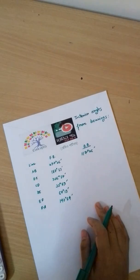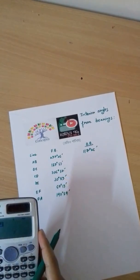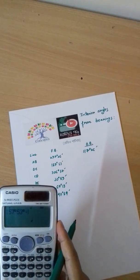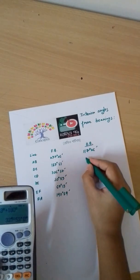As you can see, we will add 180 degrees. We will draw 157 degrees 53 minutes plus 180 degrees, which equals 337 degrees 53 minutes.